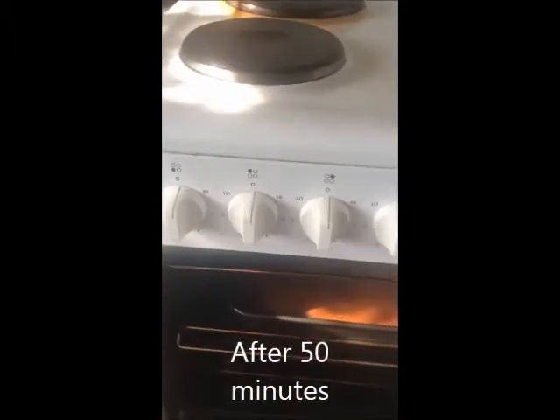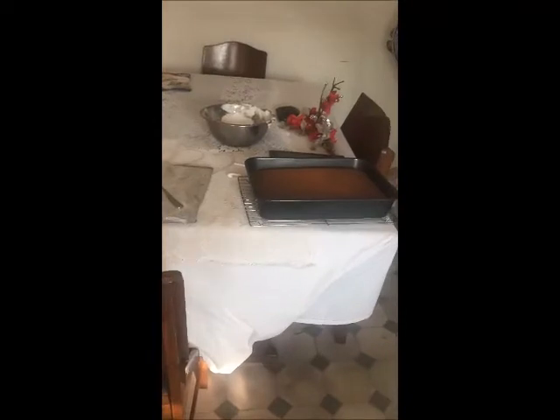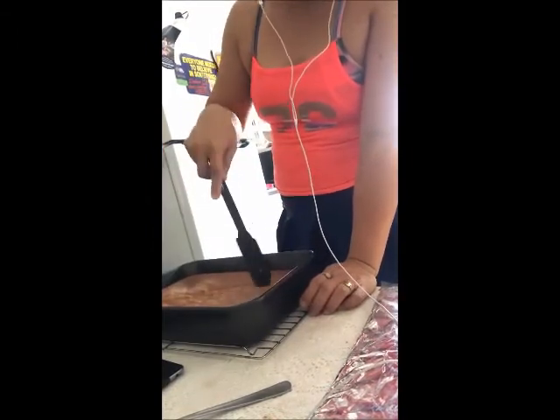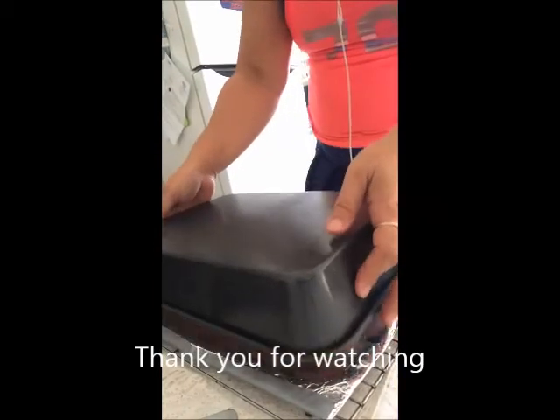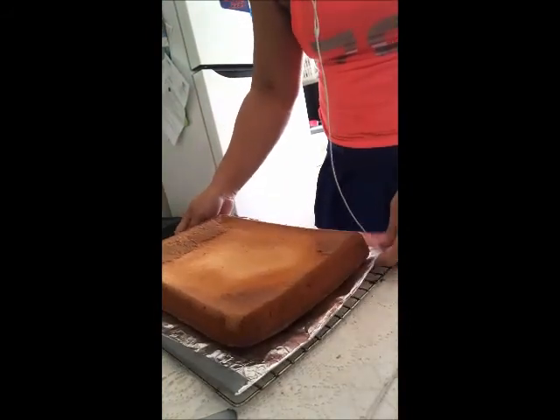So we're going to remove it and place it to let it cool for a while. There you go. So hi guys, we are back. Right now I have to loosen the sides of the cake in order to flip it to the other side. I am going to place this one. There you go — the cake! Ta-da! Let it cool down.